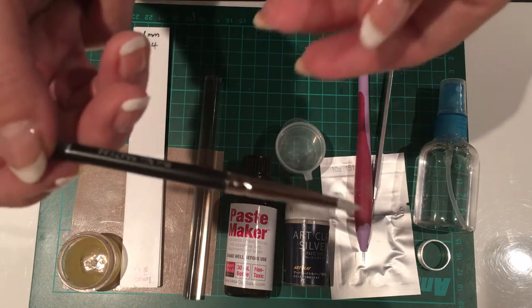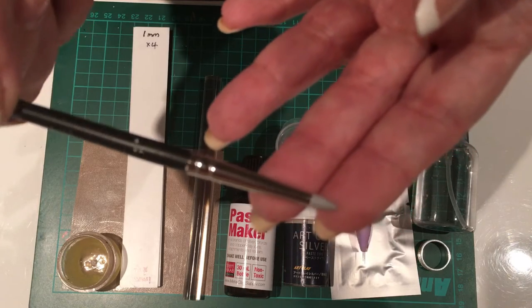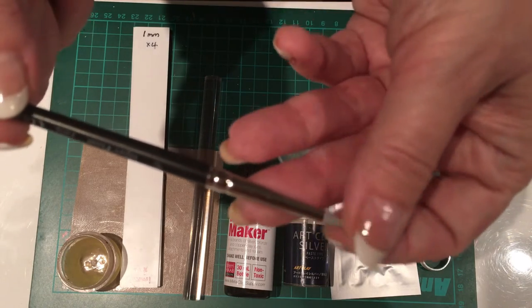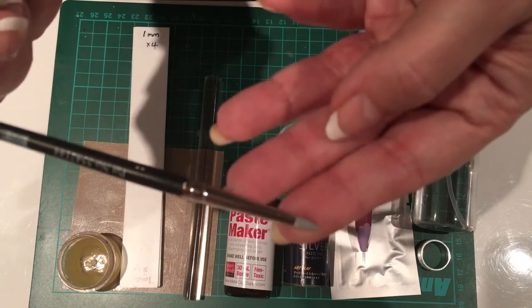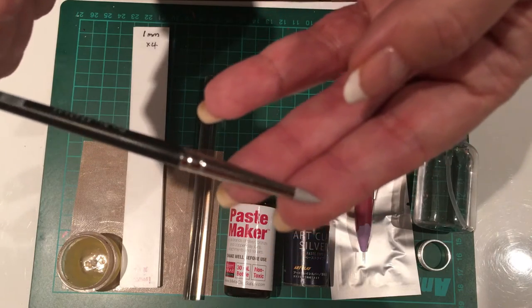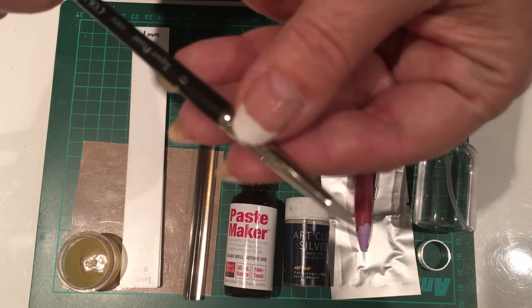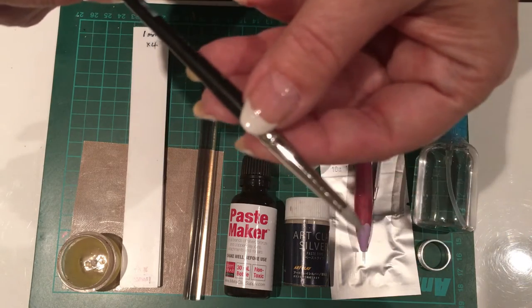We are going to use this, which is a silicon or rubber tip tool. They are fabulous for going over seams and joins. If you don't have this, you can use your finger or a paintbrush — so don't panic. But if you want to invest in some, they're really good. They come in different sizes and shapes as well.